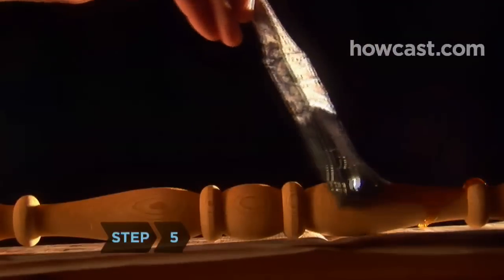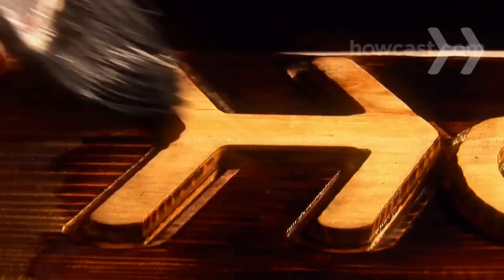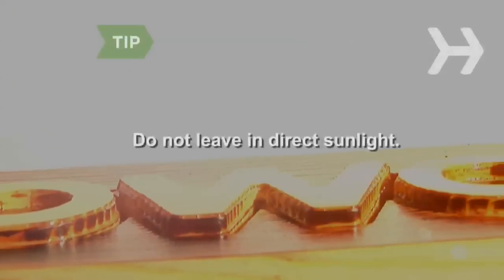Step 5. Apply the varnish against the grain to a small area. Immediately go over the same area again with the brush, this time with the grain, and repeat over the whole piece. The first coat acts as a sealer. Don't leave your varnished piece in direct sunlight or it will dry too quickly.